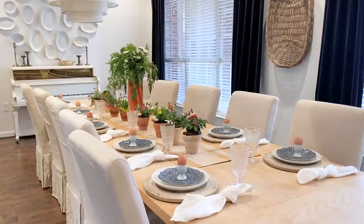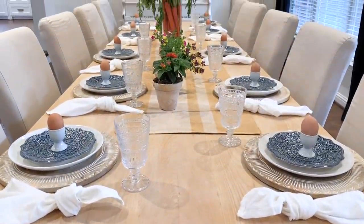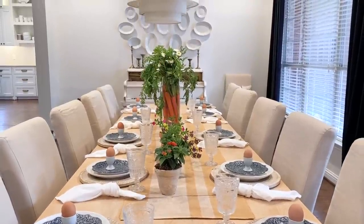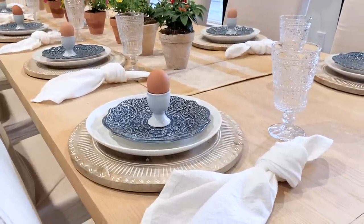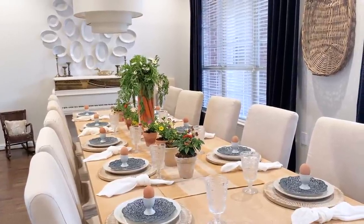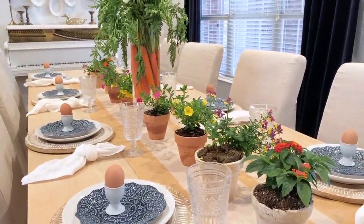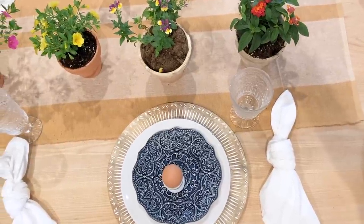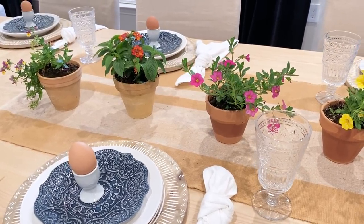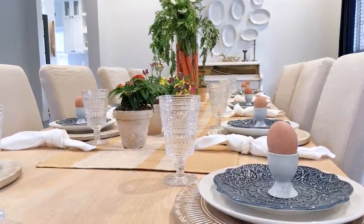Mom has an amazing dining room and she pulled out the same plates used at Christmas and fall — you can see these plates in every single type of style. They go with pops of yellow, pink, and orange, and even Christmas colors. Navy is just a really good anchor color, and we've added little egg cups and lots of flowers down the center of the table.